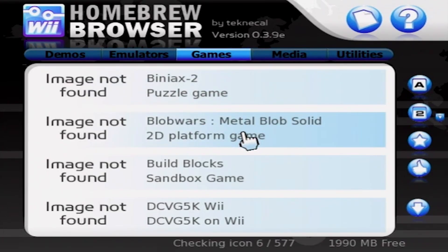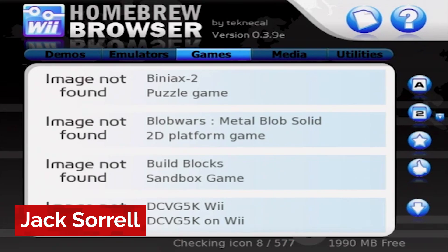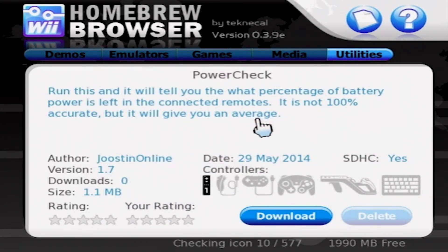At the top you'll see a category for each kind of app. There's demos, emulators, games, media, and utilities. The selection of apps is pretty much endless — there's hundreds of loaders, emulators, games, and so on. But for this video, we're going with something simple. Let's go with PowerCheck. This app shows you how much battery is left in your controllers. A very simple app.